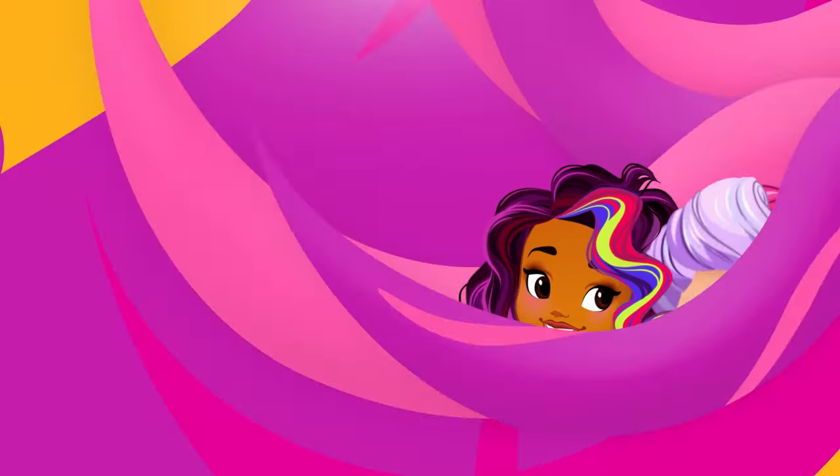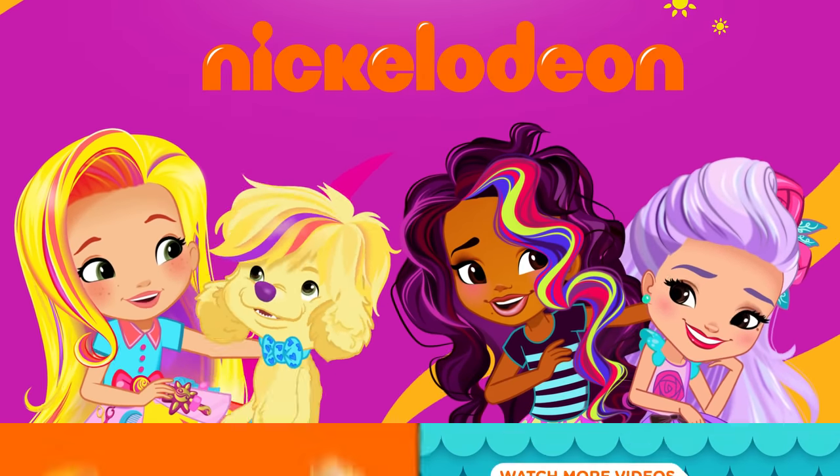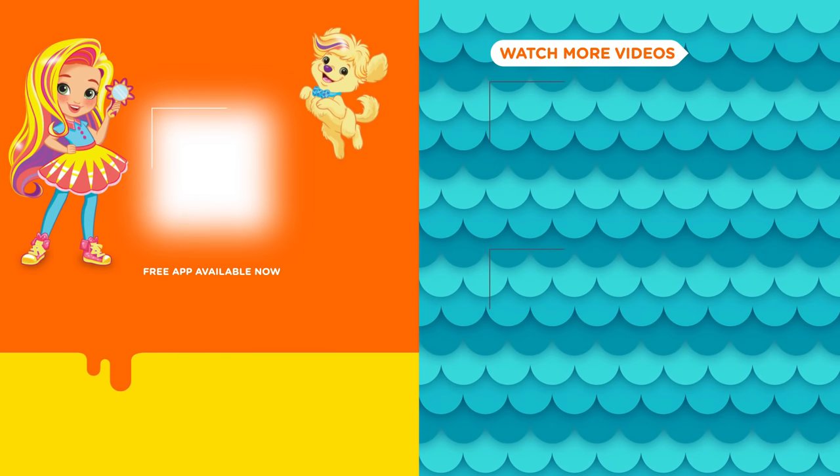Weekdays on Nickelodeon. You can watch more Sunny Day in the free Nick Jr. app.